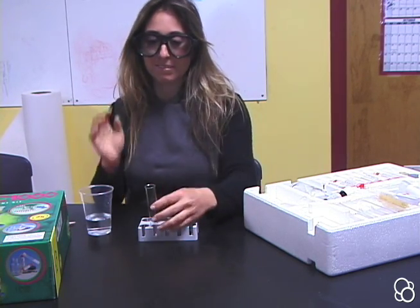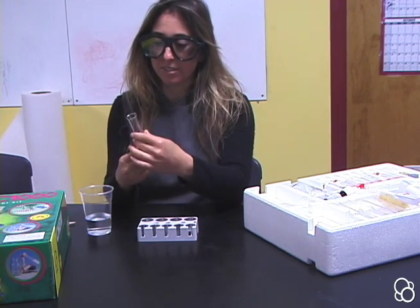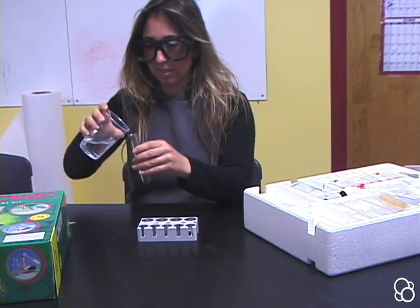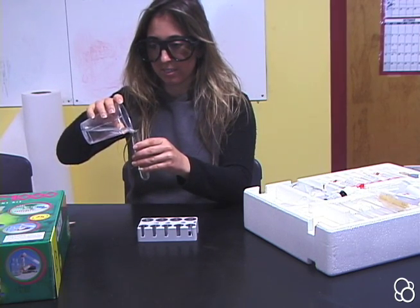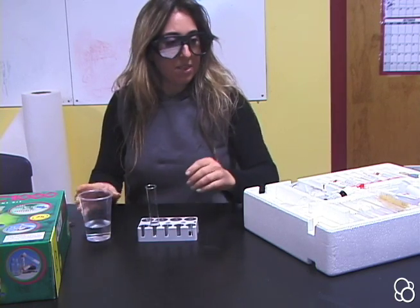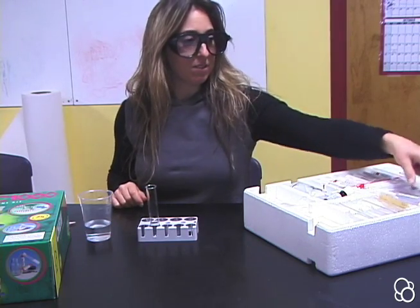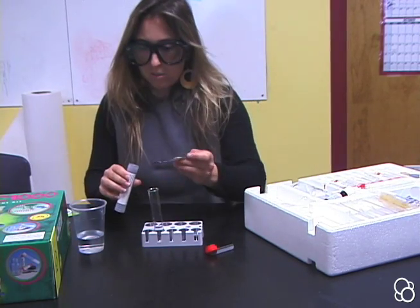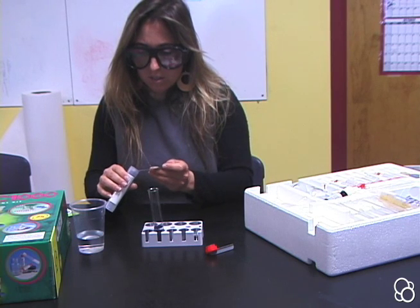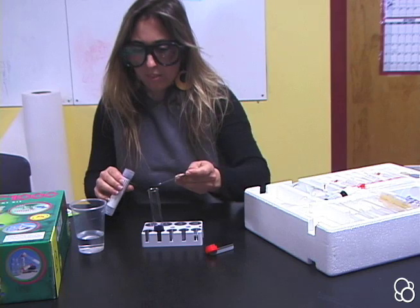Then I'm going to pour three centimeters of water into the test tube that I marked with centimeters. So let's pour some water in here. And then I'm going to add three spoonfuls of litmus powder — one, two, and three.